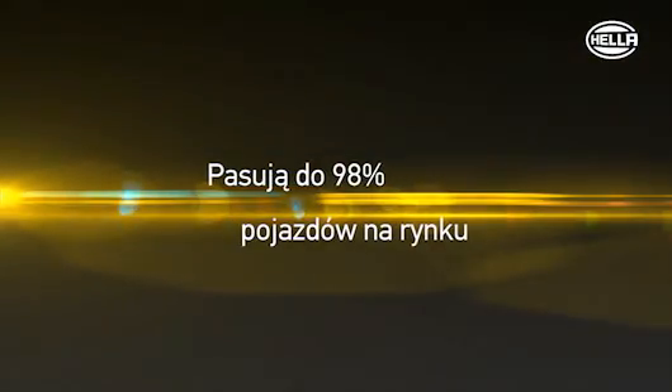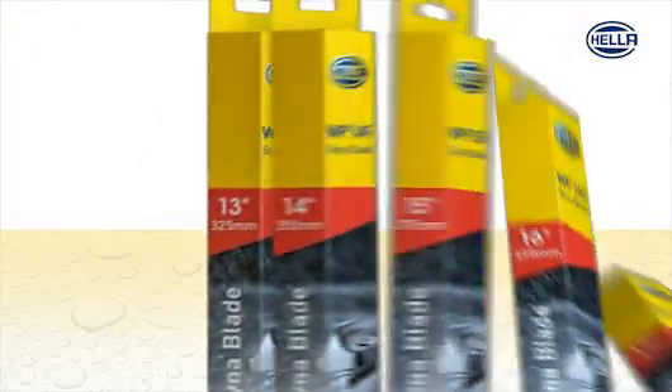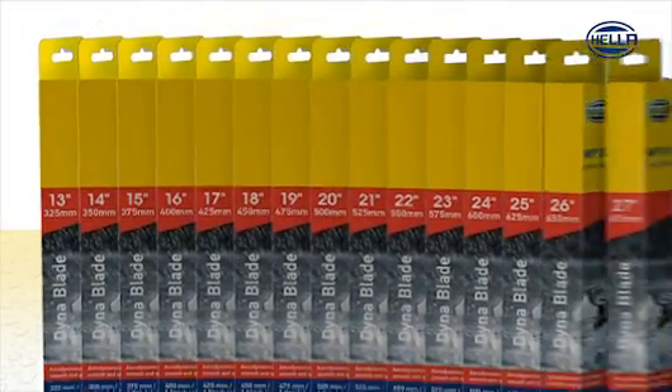For 98% of all European vehicles. All wiper sizes from 13 to 28 inches are available separately.